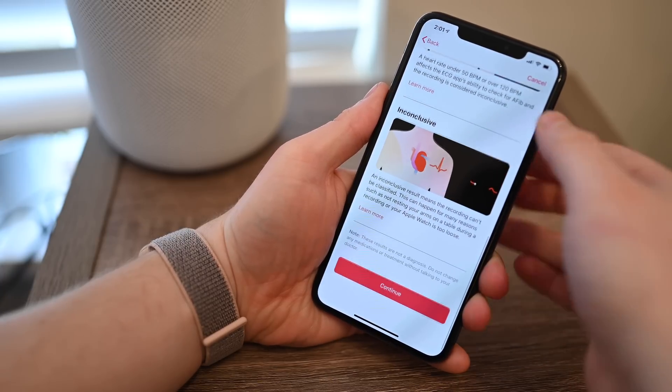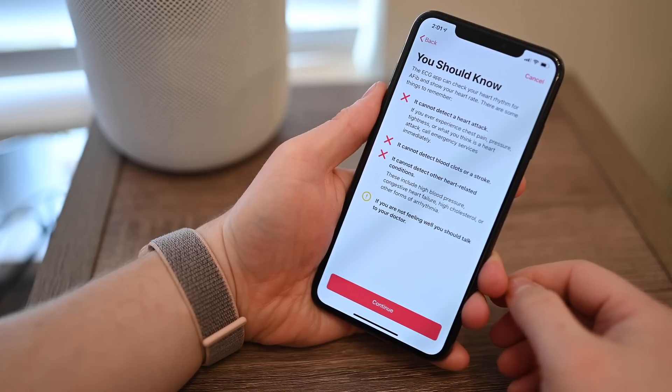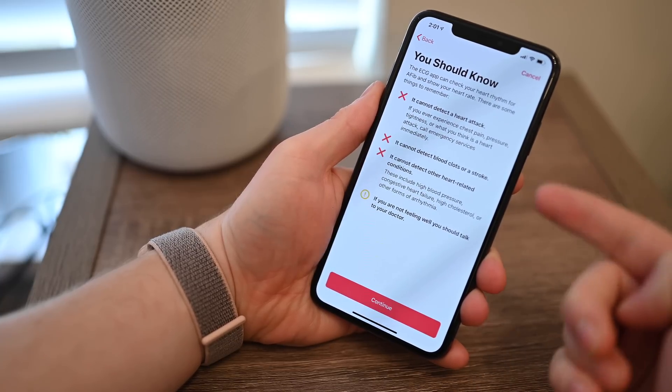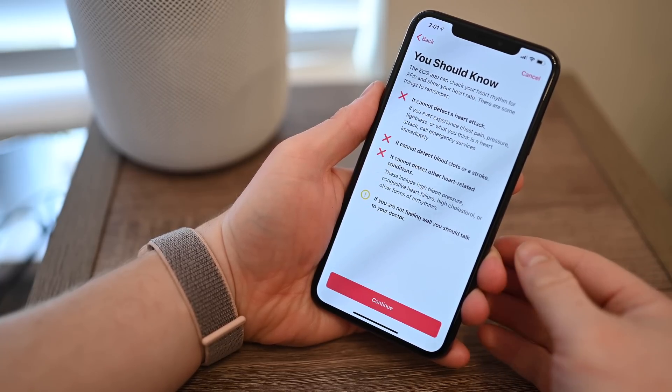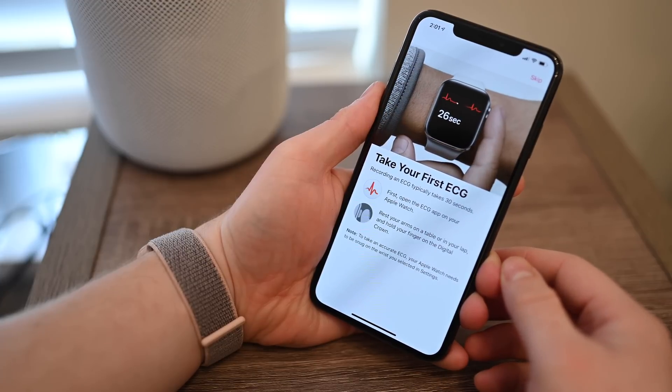Just as important as understanding the results you might see are the results you know you won't see. The Apple Watch and the ECG app are not able to detect a heart attack, a stroke, or other heart issues. So if you feel like something else is wrong, be sure to talk to your doctor.